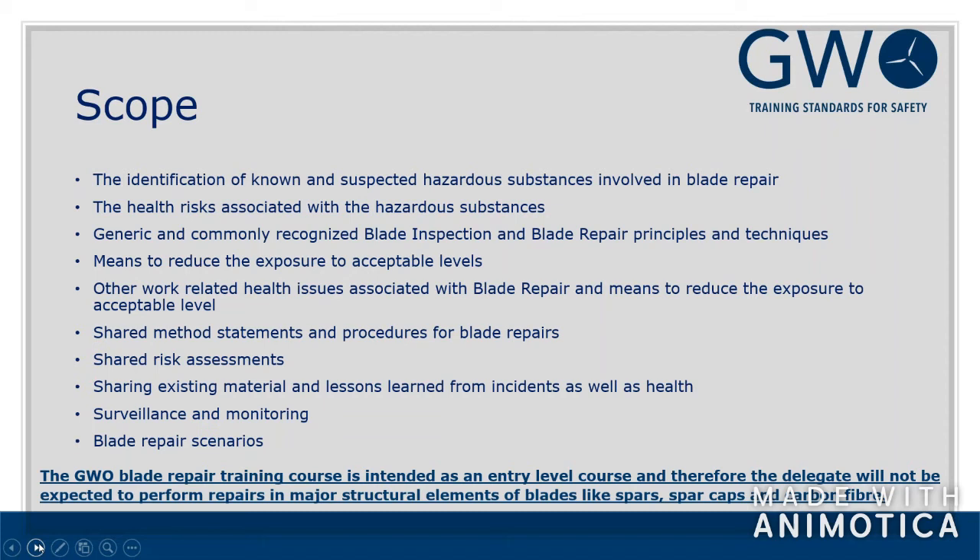There is always a caveat, and in this case, the GWO blade repair training course is intended as an entry-level course. Therefore, the delegate will not be expected to perform repairs on major structural elements of blades like spars, spar caps, and carbon fiber. This will likely lead to a few questions — we'll take those at the very end.